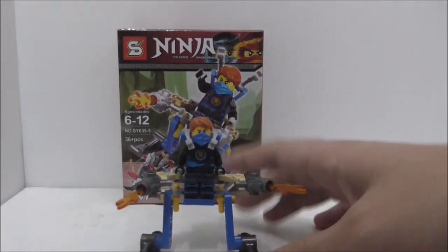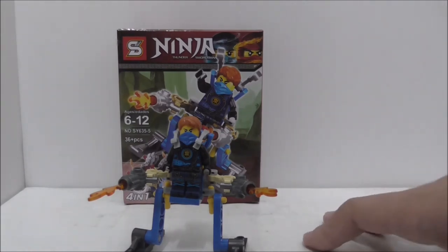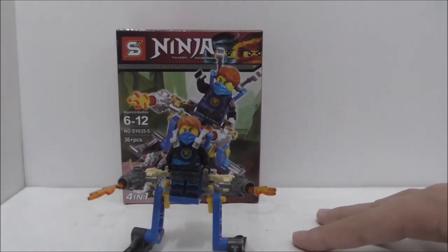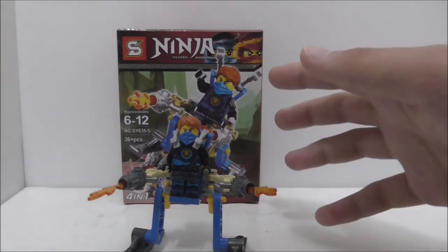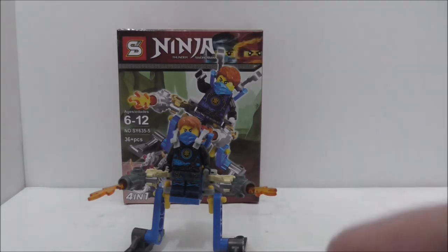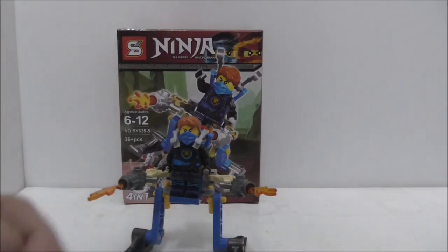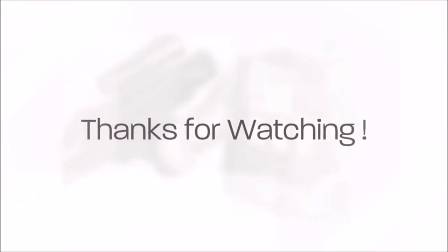But it's nice to get some extra pieces. I do think this figure is pretty good, and I do recommend you getting the full set. You can find the link to buy this set down in the description box below, along with all of my social media pages. If you like my content, make sure to subscribe and watch more videos. Thanks for watching and I'll be seeing you very soon. Bye.